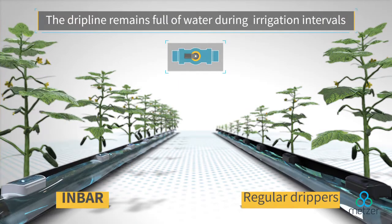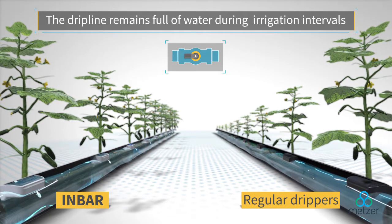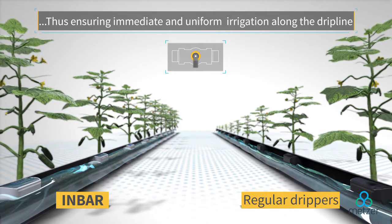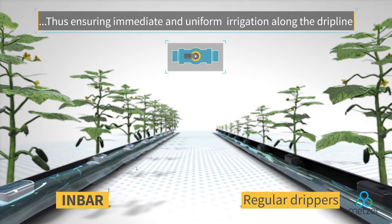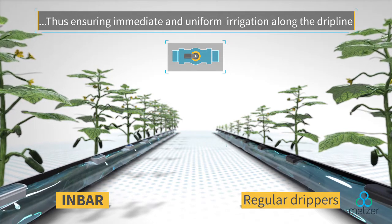Unlike a standard dripper, the in-bar non-drain dripper keeps the drip line full of water between irrigation cycles. This becomes a key factor in environments that rely on uniform, precise irrigation, since it allows for a uniform discharge all along the drip line from the very moment the new irrigation cycle begins.